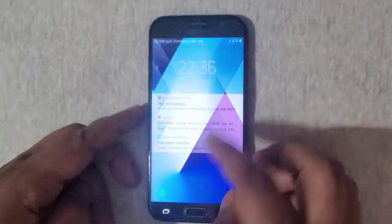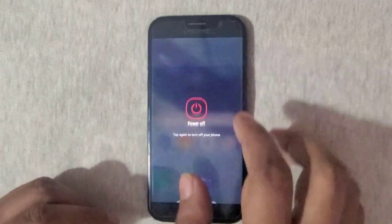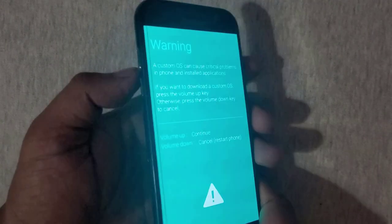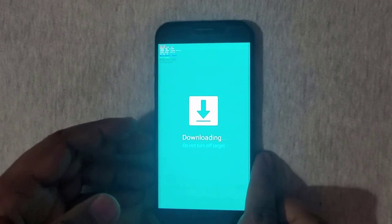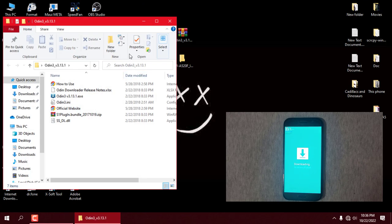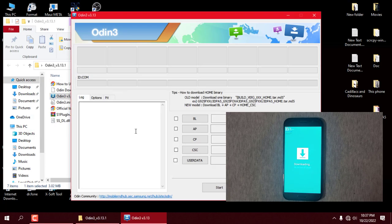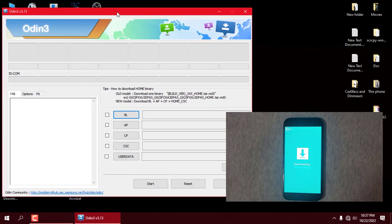Reboot the device into download mode. To do that, simply power off the device, then press the volume down key plus the home key plus the power key, and continue by pressing the volume up key.